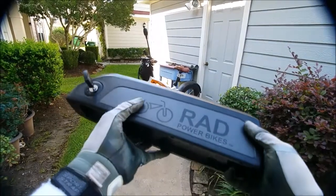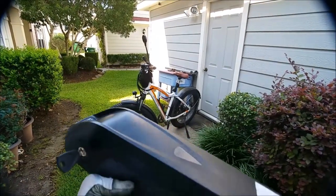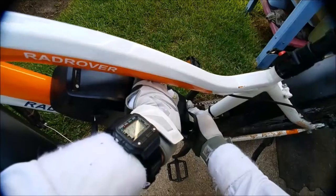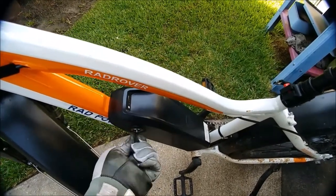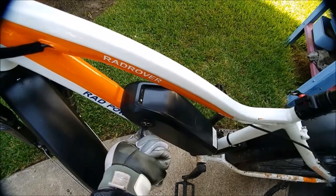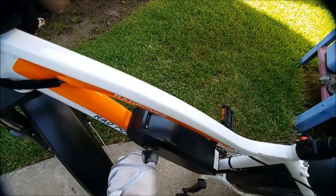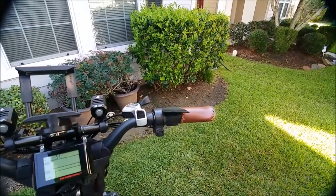Here's the second battery pack with the key to get out of the backpack. I took the key out and put it into the backpack when I was double packing my batteries - forgot to put it back in. Anyway, let's go ahead and put this back in, just gently slide it in, push it in, and it should click there. This one's a little finicky, but it works.